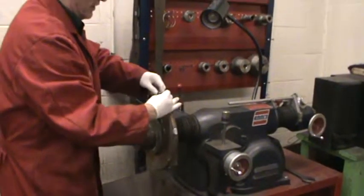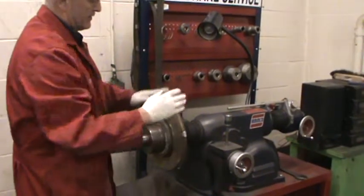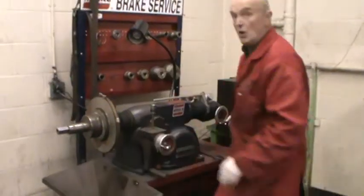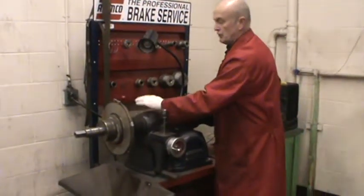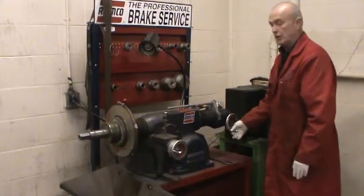It doesn't have to be over tight, it just has to be on snugly, and the excess end has to be tucked underneath. Then we move the rotor as close to the structure of the machine as you can, with the crank over here.